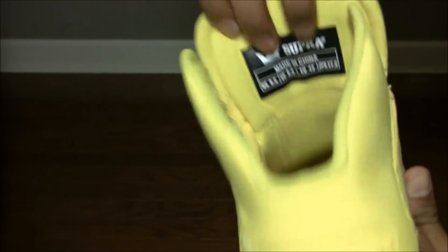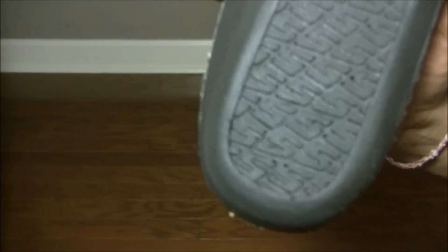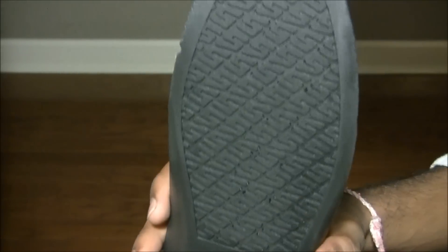It's a size 9. Here's the insole — it's the new crappy Supra insole. And here's the good one, with the gel on the bottom.